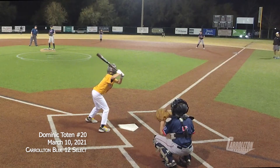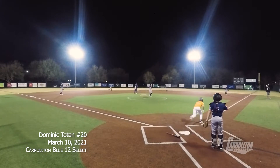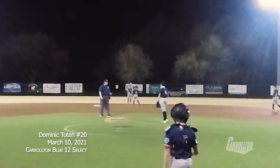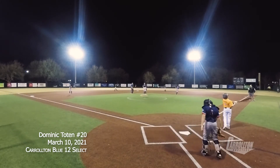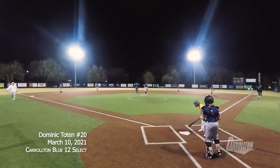Fly to right center, Dom backs up and makes the catch — no problem — headed towards the wall, turns and squeezes it for the first out. Good-looking catch out there. It's a short field here in Carrollton, but a nice hit. Dom was easily underneath it for the first out, so one up, one down.